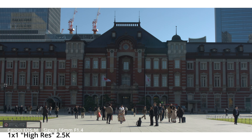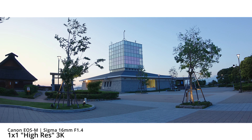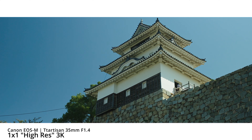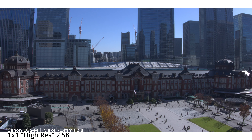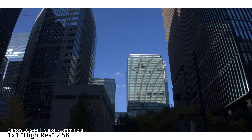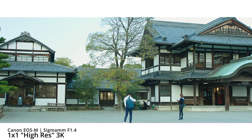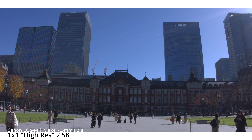1x1 mode — in this mode you want to use it when you need pixel-to-pixel sharpness, clean lines, and clean edges. Say you're shooting a cityscape with a lot of power lines, power grid, hard edges with architecture and modern buildings — then 1x1 is the way to go. This is especially true when you don't care about focal length compression or you're not doing a vlog where you need to fit yourself in and show the environment.